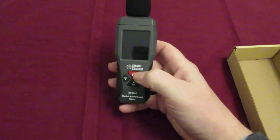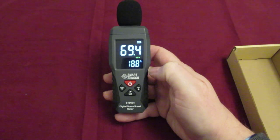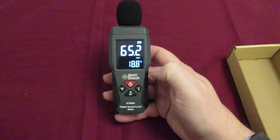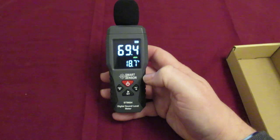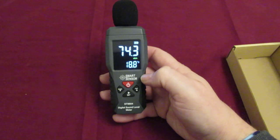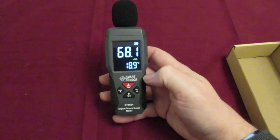To switch it on you basically press the power button, and that is the sound level there. Normal talking we're looking at 60 to 70 decibels. It's got different modes and options, including a high and a low alarm. It's classed as a low reading up to 99.9 decibels and a high reading between 100 and 130 decibels. The range it has is between 30 and 130 decibels.